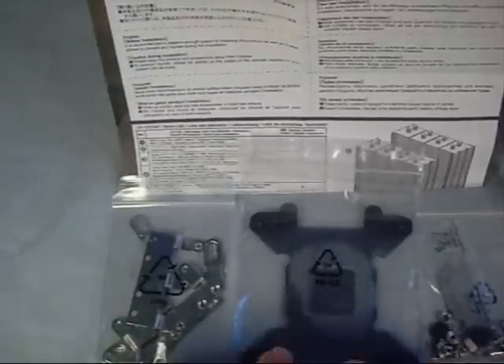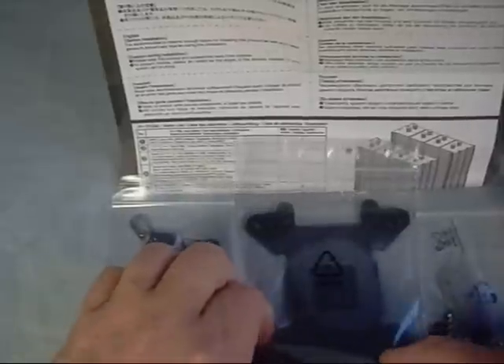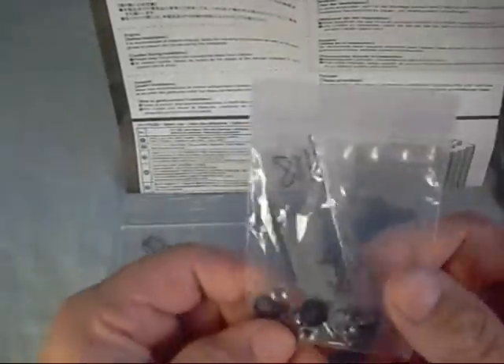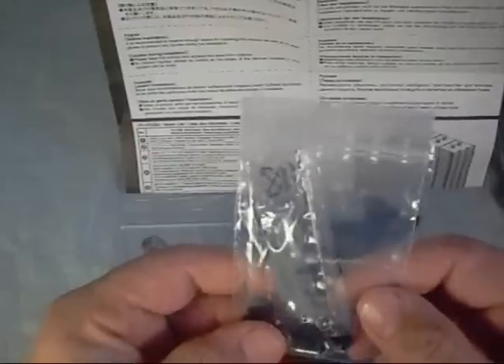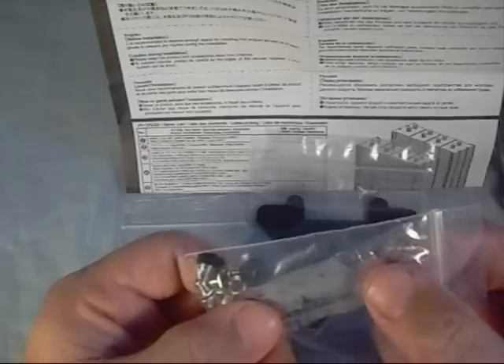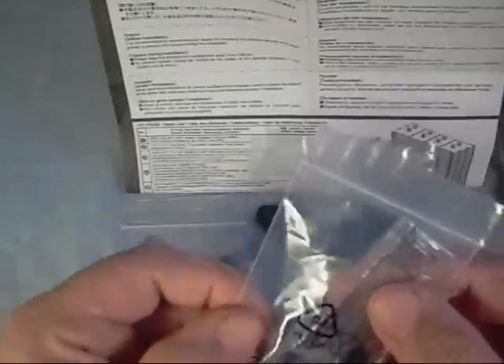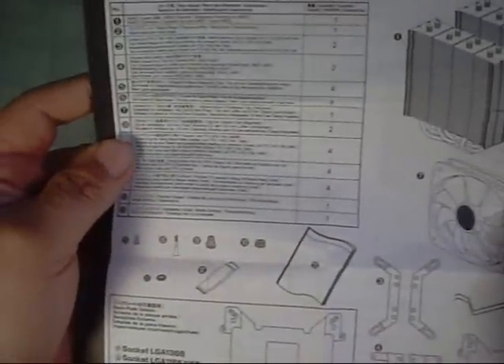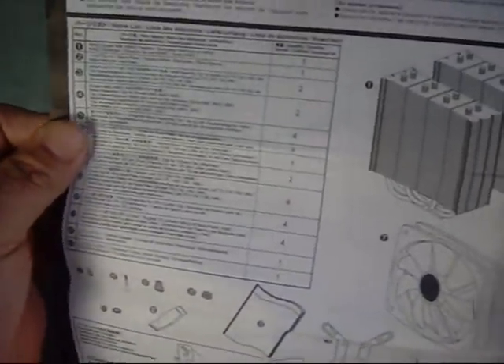Inside the box we get the backing plate — universal backing plates for AMD or Intel. There are mounting brackets for different Intel and AMD setups, as well as a bag with screws and nuts to mount the cooler. They also include a small container of thermal compound. It comes with a quick installation guide showing how to mount it in various configurations, whether AMD or Intel, along with part numbers for the various items.